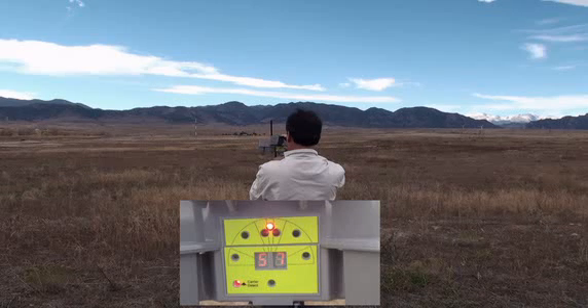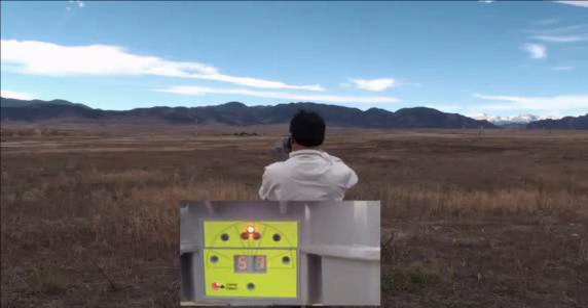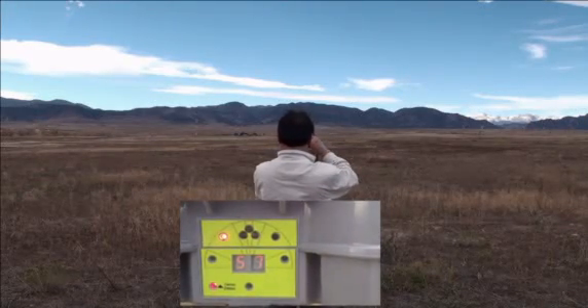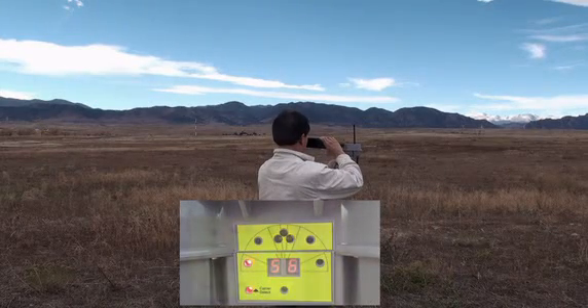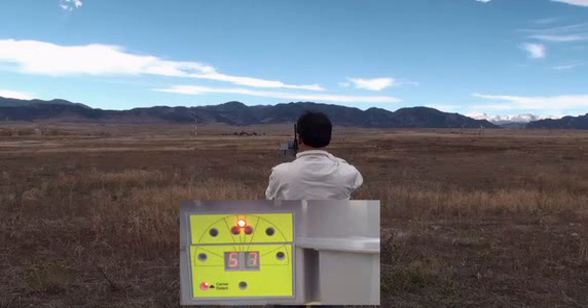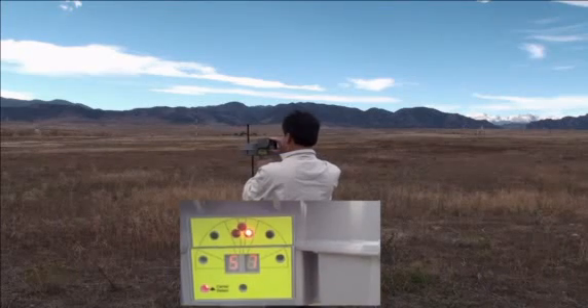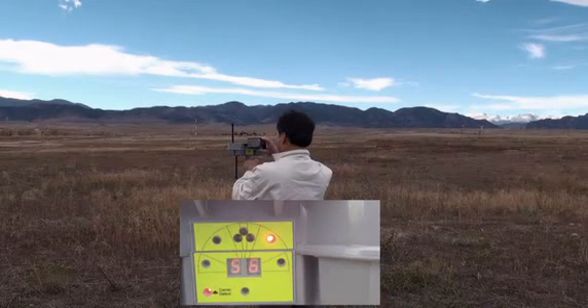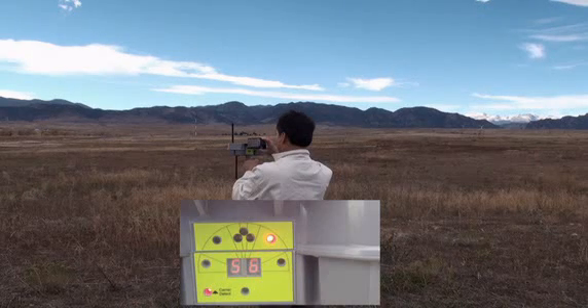Here is the way to find the beacon using signal strength only. Rotate the hammerhead in one direction until the signal strength falls off, then mark that position. Next, rotate in the opposite direction and mark the location where the signal strength falls off. The beacon will be in between the two directions that you have marked.